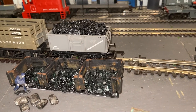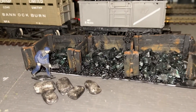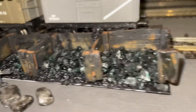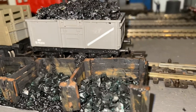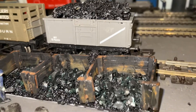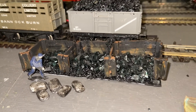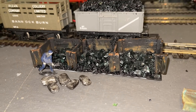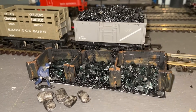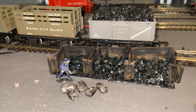So here we have the staithe in place with the coal man digging out some coal. It's got a few bags full already, and there's a coal wagon in place to drop off another load. I hope you enjoyed this — please remember to subscribe, give me the big thumbs up and a like, and we'll be happy to do more. We'll catch you next time here at Partick Hill Station. Bye for now.